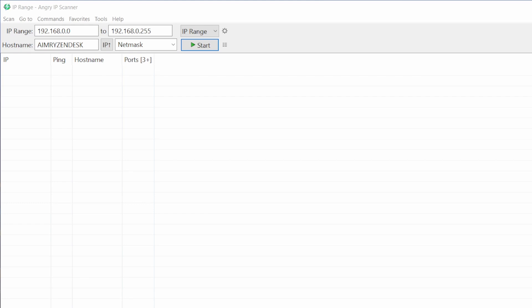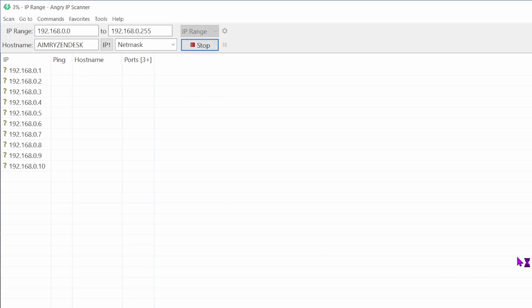After that, open a program called Angry IP Scanner — it's free to download, just Google the name. Install it, then enter a scan range between 0 and 255 and start the scan.